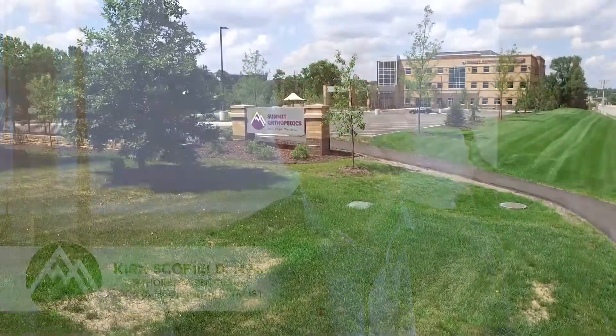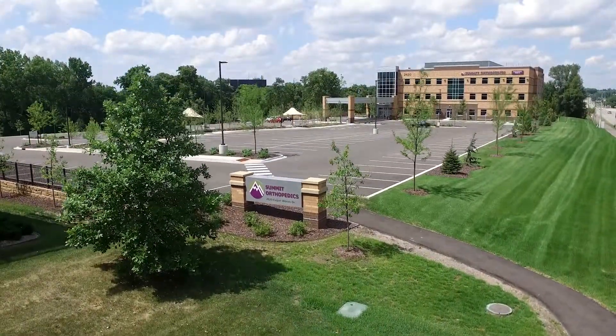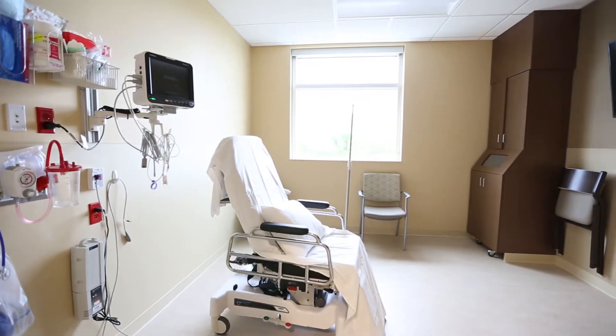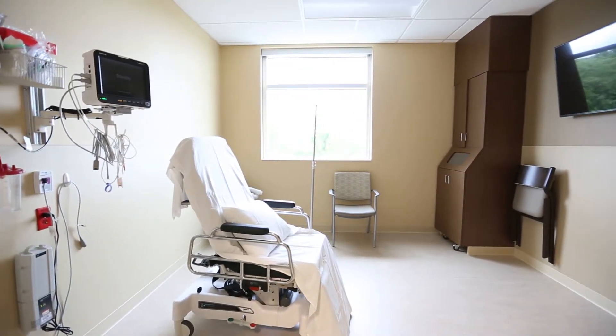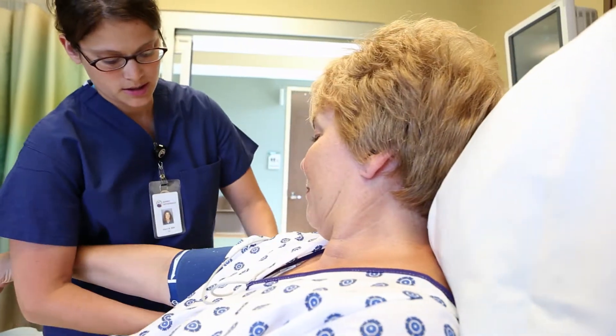When doing a PRP procedure, it's very similar to doing BMAC, except that we obtain the sample from your body just by a peripheral vein, just like you're giving blood. About 5 to 15 tablespoons of blood are obtained. The process is a little bit easier because it's easier to get blood from a vein than it is from bone marrow, but otherwise the process is very similar.